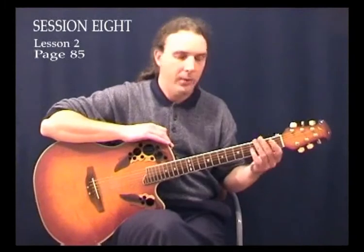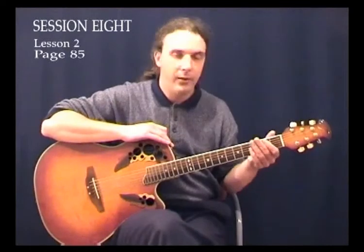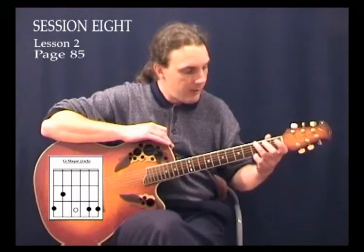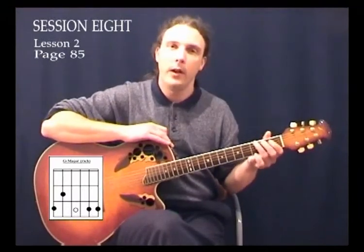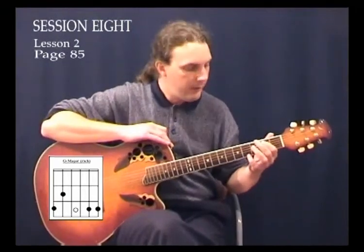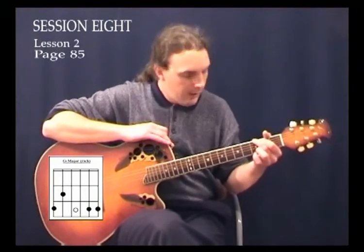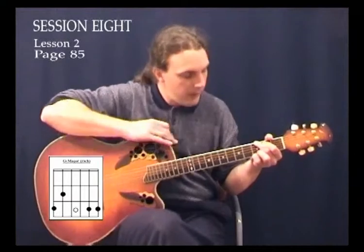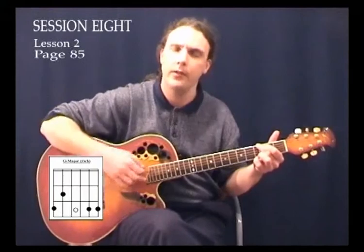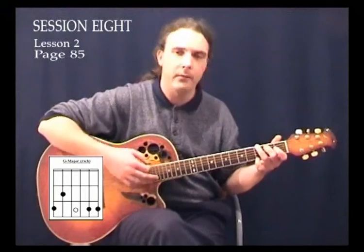All I did was move my 2nd finger down one string and put my 1st finger onto the 1st fret of the 2nd string, and that becomes a C chord with a G bass. So I'm going to show you a new chord called G — a new variation. We're going to put our 1st finger onto the 2nd fret of the 5th string, our 2nd finger onto the 3rd fret of the 6th string, our 3rd finger onto the 3rd fret of the 2nd string, and our 4th finger onto the 3rd fret of the 1st string. That's a 4-finger G chord — a very rich G. I call it the rich G; it's got a very nice rich tone to it.